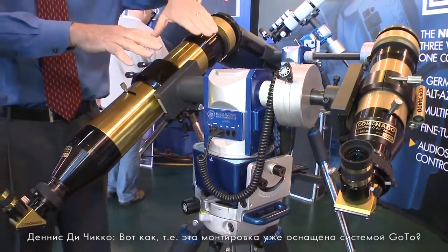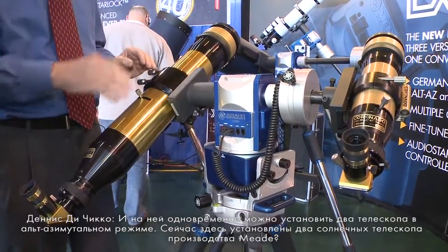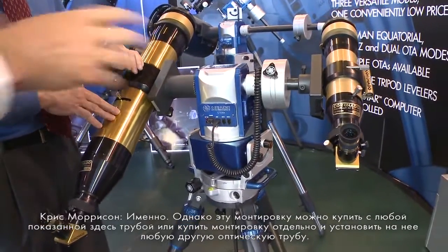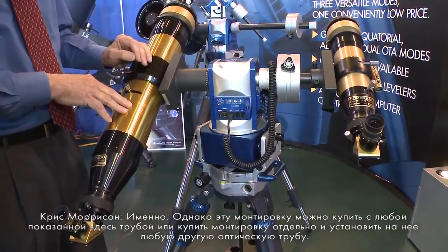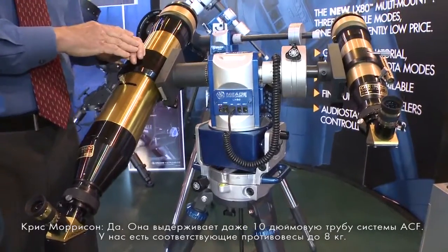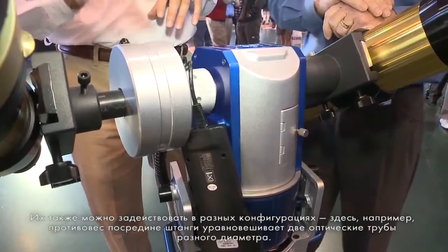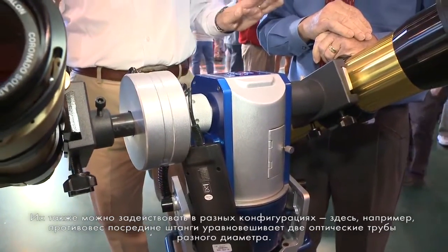This mount has computer tracking and go-to capability, and it's set up in the alt-az mode here with dual telescopes — two solar telescopes that Meade produces. This mount is also available for purchase with either of the two telescopes shown, or you can purchase the mount separately with a variety of other optical tubes. It'll handle up to a 10-inch SCT. We offer 11-pound counterweights, and you can also utilize counterweight shafts in different configurations, such as in the middle of the shaft, to help offset two optical tubes of different weights.